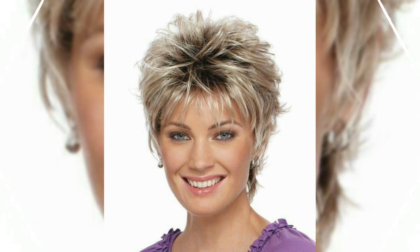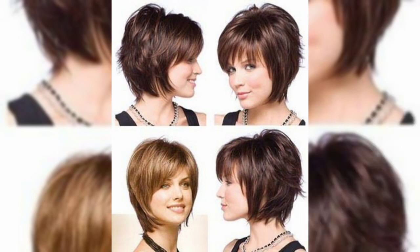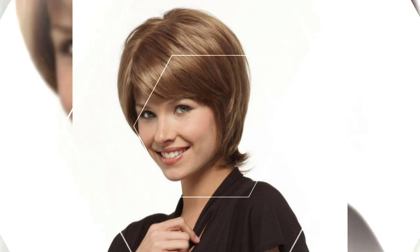Assalamualaikum! Hello everyone, welcome back to my YouTube channel, Fashion Girly Hacks. So my dear friends and viewers, how are you? I hope you are all fine and doing well. I have many prayers for you — may Allah keep you in happiness and success.